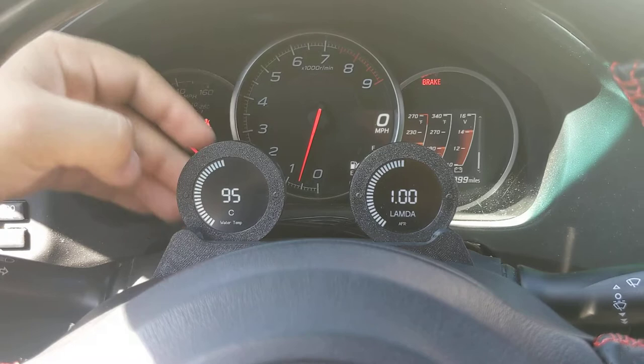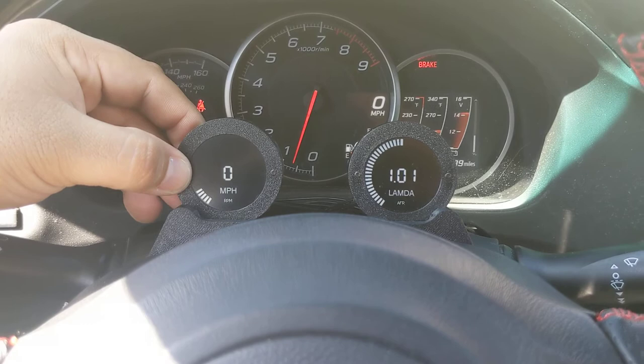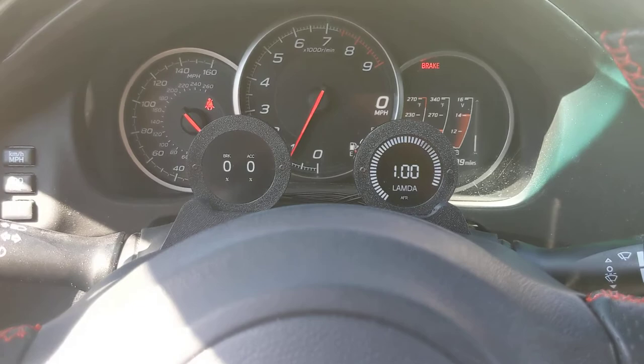As you can see, you press and hold to select, and basically once you press and hold for one second you can flip through the screens. So we can have different displays — we can get lambda on both of them, your speed, your RPM, water temperature, your G-meter, brakes — so if I accelerate you'll see it respond.